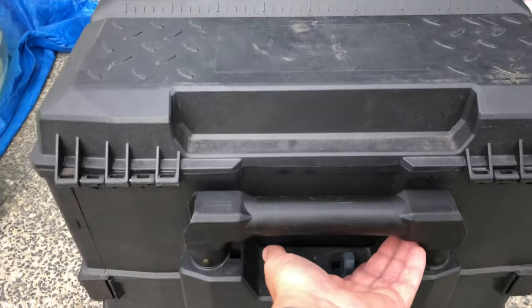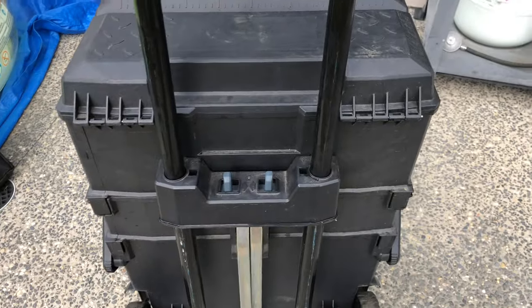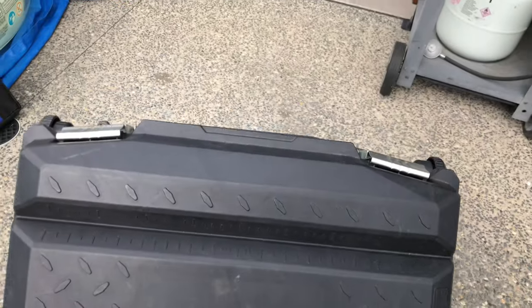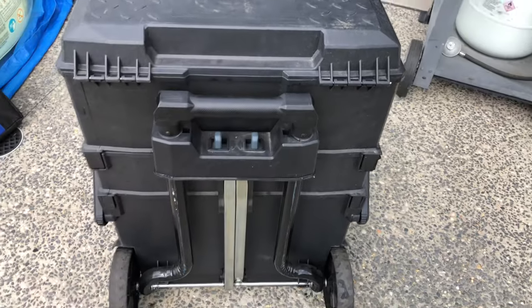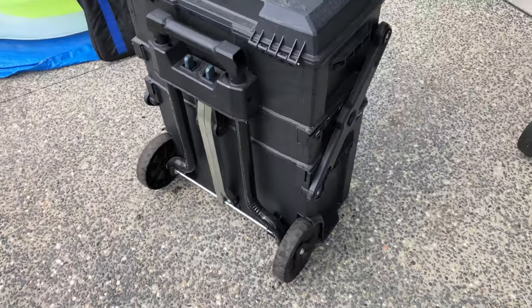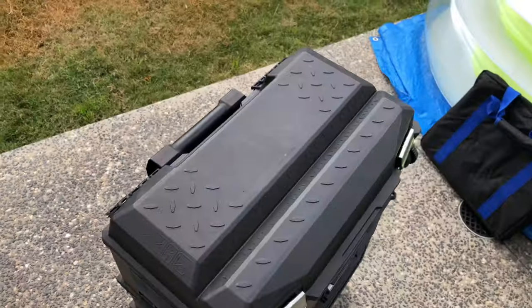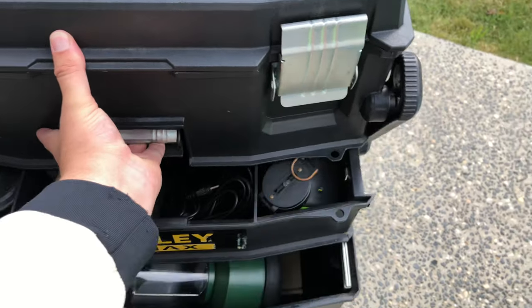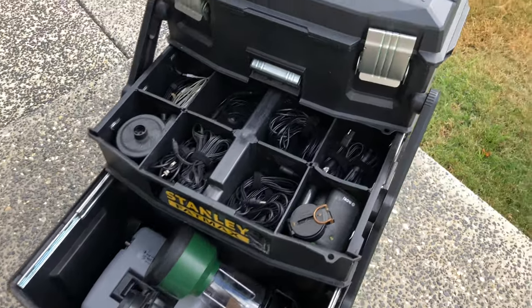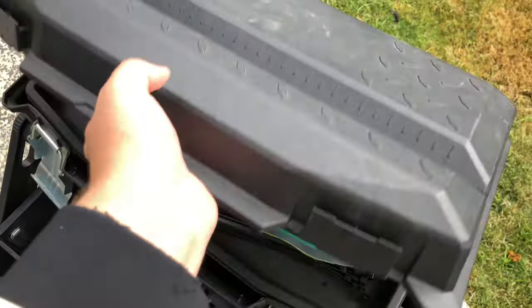I've got a handle here which I can just basically wheel it back and forth whenever I need to move it. It's not too heavy. So let's open it up and have a look — extend it like that, and then the top as well.